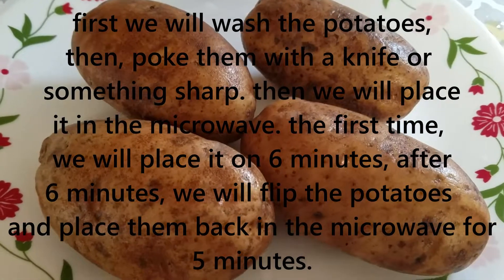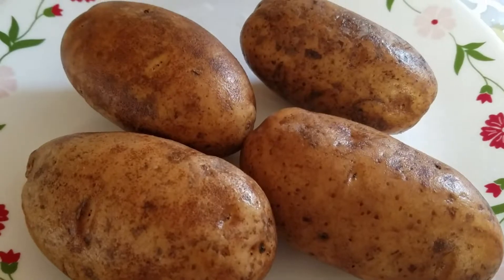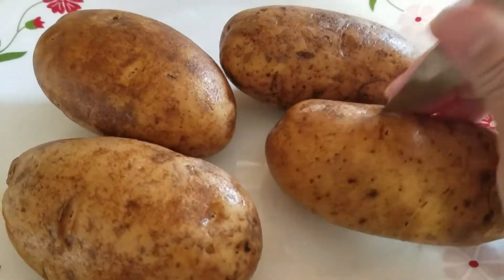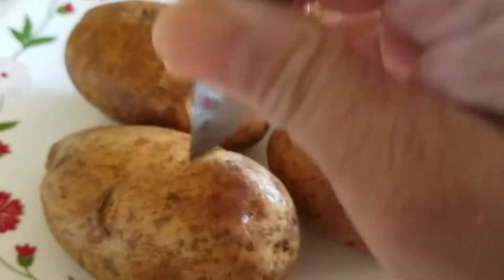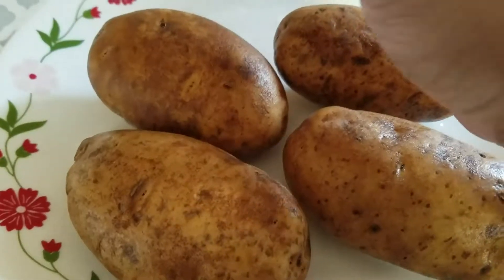I will wash the aloo (potato). I will wash the aloo and use the microwave to boil it in the pot.